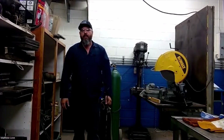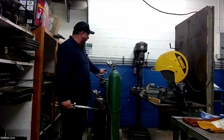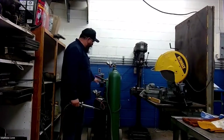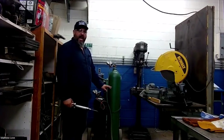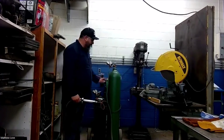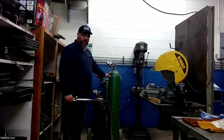Hello everyone, Mr. Love here coming to you from the diesel shop. Today we're just going to do a quick little video on some gas welding. We're going to be using our oxyacetylene torch here. We have it all set up already. If you haven't seen how to set it up before, I'll refer back to the oxyacetylene cutting video to show you how to set up the torch, how to change out the heads and everything.